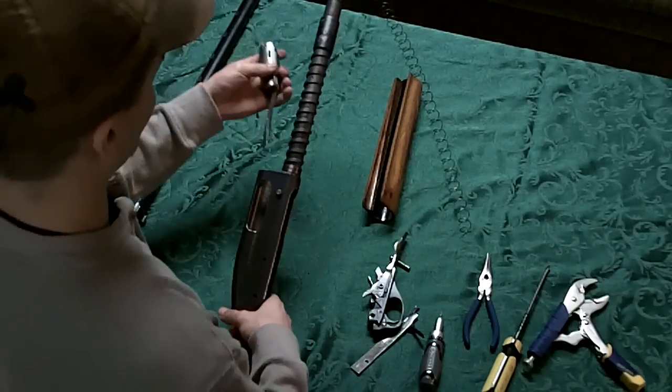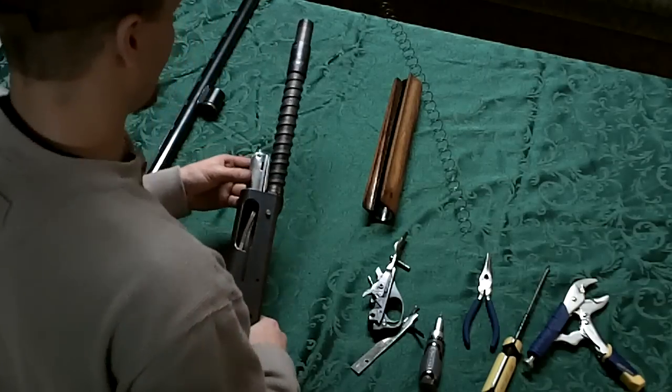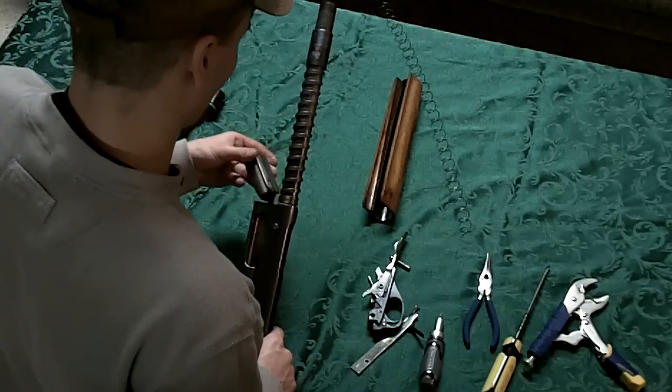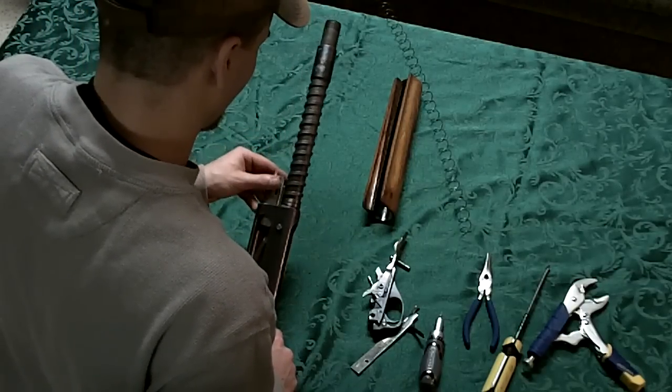We've got the gun apart now and the bolt's out — let's put it all back together. Make sure that when you slide this bolt back in, both the right and the left slide are locked firmly into their slots.